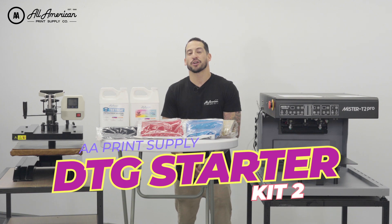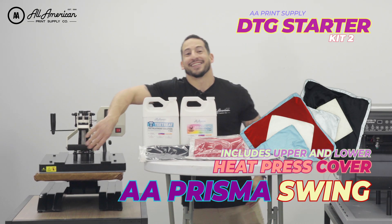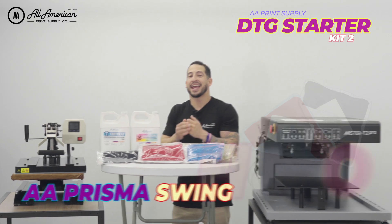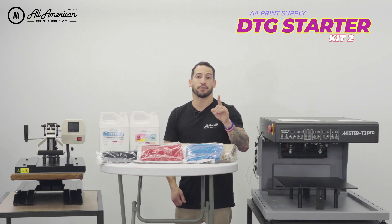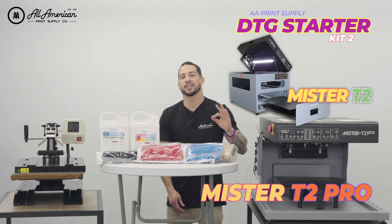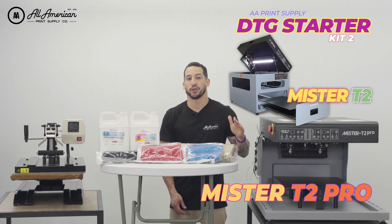Package two, the DTG Starter Kit, is going to come complete with the AA Prisma Swing. This 16x20 heat press is going to be great for hovering drying, curing, and drying of your pre-treat. We got you covered on the pre-treat machine. Just like package one, you're going to have your choice of either the Mr. T2 Pro or the Mr. T2 — both awesome pre-treat automated equipment machines to deliver consistent and efficient production no matter what direct to garment printer you're running.